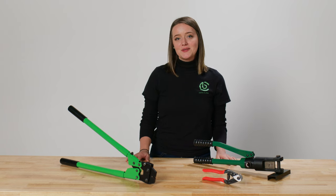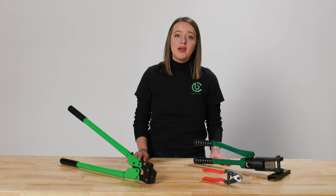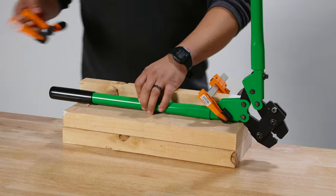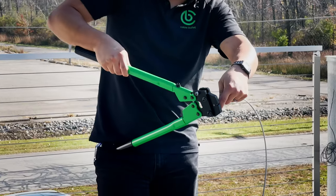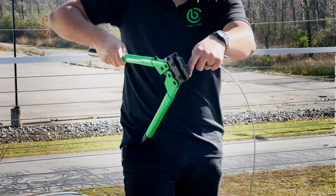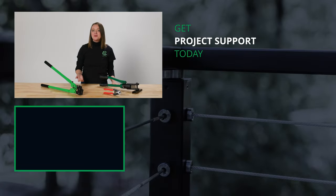Using the multi-tool without any support is very doable, but it can be a bit tricky to keep under control. If possible, use some wood scraps and rubber clamps to hold your multi-tool in place while you cut and crimp. You can also brace one of the handles against your hip if you don't have any clamps available.